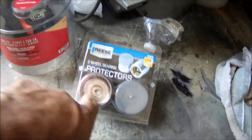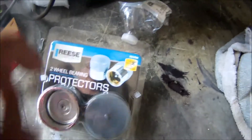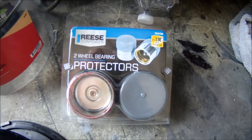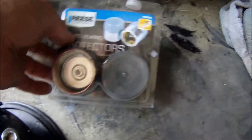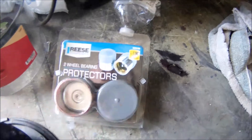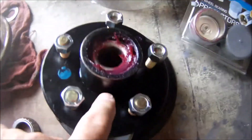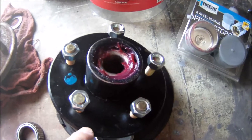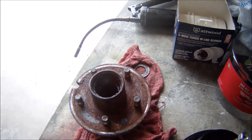And then I bought these generic Bearing Buddies. That's Reese Tow Products. They were, I think, $13 up at Wally World. And you grease these babies up, and that spring comes out and it constantly keeps pressure on the grease, so your hubs are always greased. I'll be putting that on shortly and I'll put the Bearing Buddies on, and that'll go in the trash pile where it belongs.